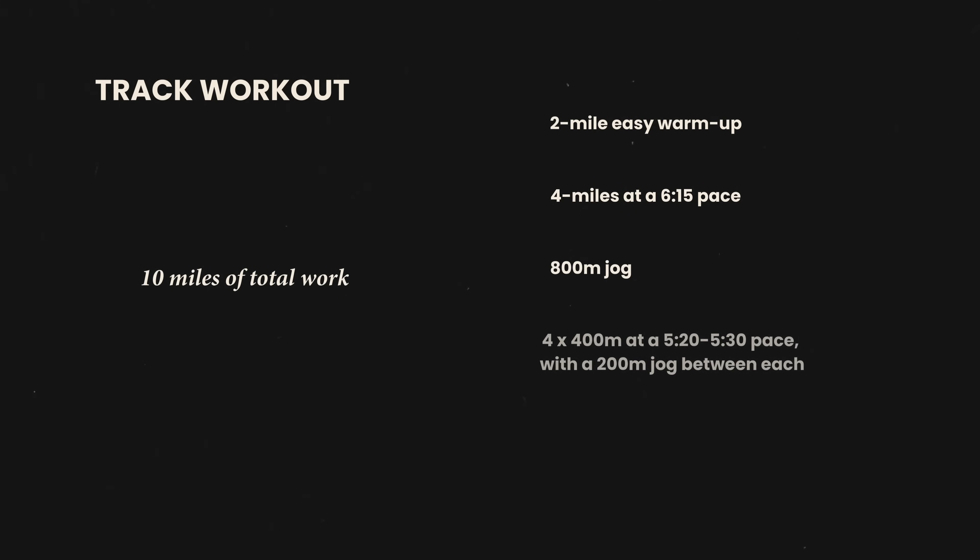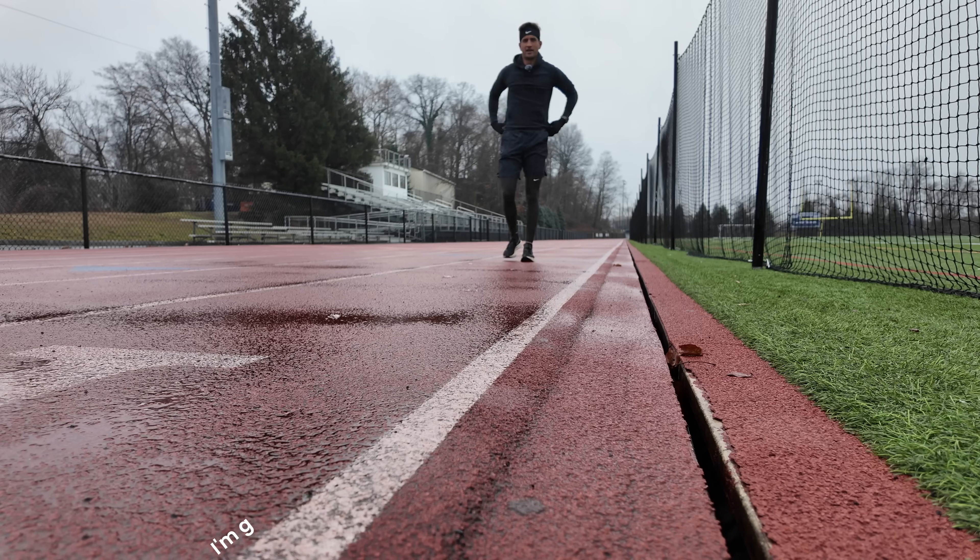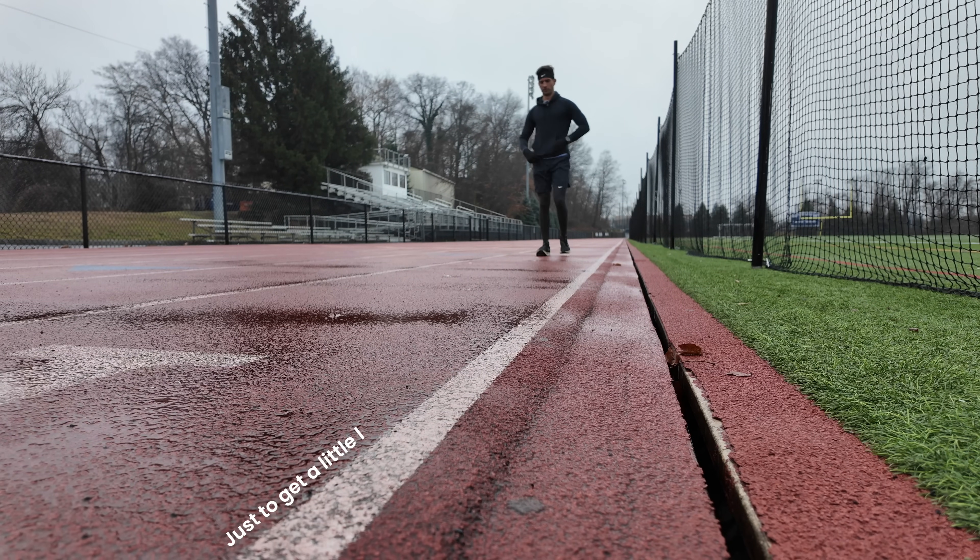Just getting to the track. Plan for this workout: 10 miles of total work. It's a two-mile easy warmup followed by four miles at a 6:15 pace. I'll probably try to start at 6:15 and negative split down from there if I feel good, to work that average closer down to the 6:05-ish range. Then an 800 meter jog and four by 400 at around a 5:20–5:30 pace with 200 meter jog between each, and then a two-mile cool down. It's a long, tough track workout. Let's go — I'm going to hit a quick dynamic warmup to get loose before starting to run.